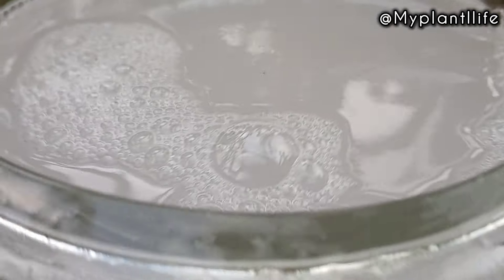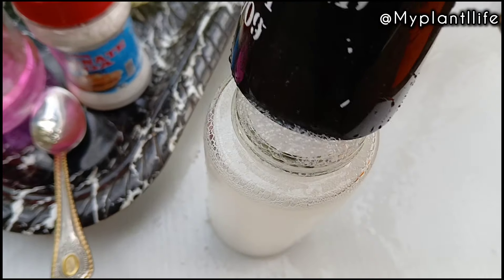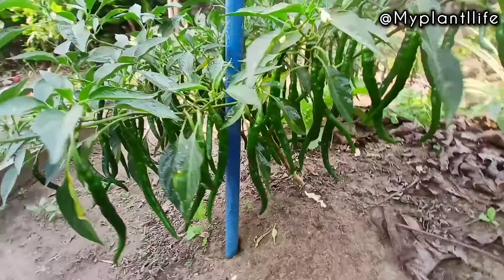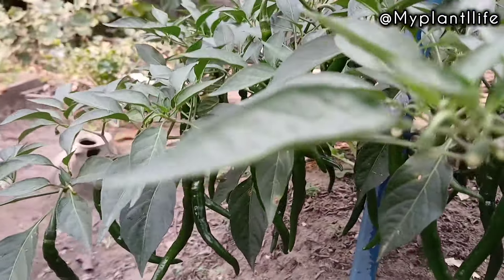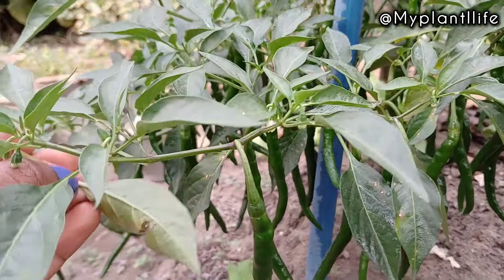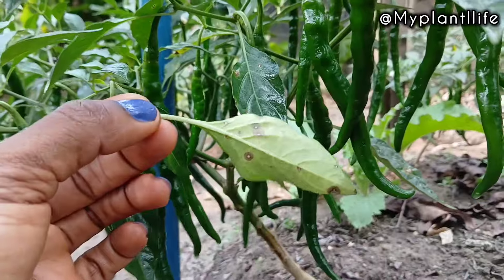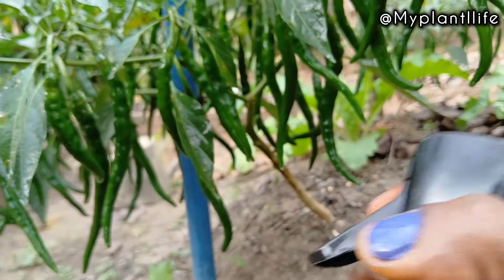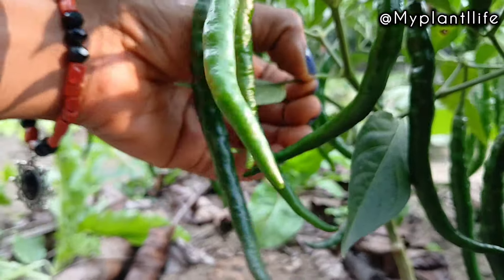Spray it once every two weeks or once a week. Just be careful with baking soda — you don't want too much in your soil. I'm going to add that to the spray bottle and use it to spray most of my plants, especially existing plants that have not been attacked by any pest or disease. Apply this solution once a week or once every two to three weeks. Too much baking soda can damage your plants and change the pH balance of your soil. Do not use this spray on seedlings.